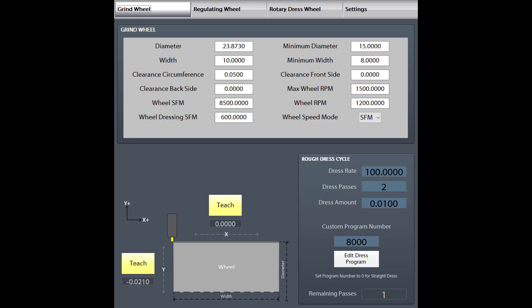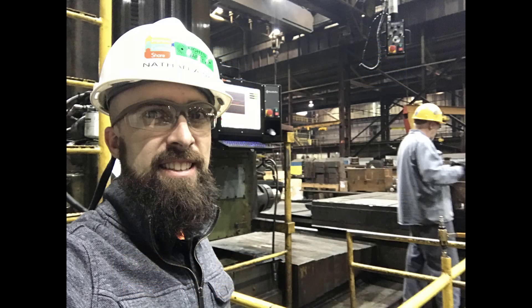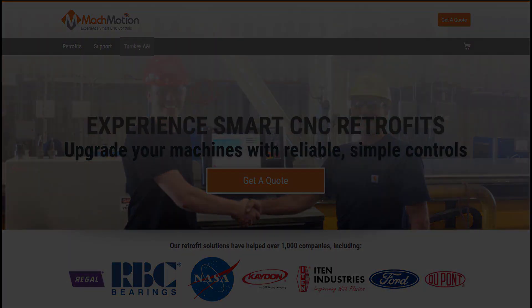The interface and operation were a seamless integration and allowed for a smooth transition without a learning curve. With Mock Motion's lifetime support, Minnesota Grinding is confident in their decision to retrofit their Cincinnati centerless grinder with Mock Motion.